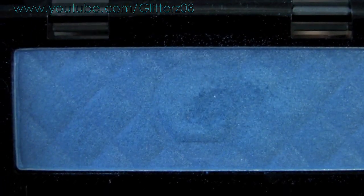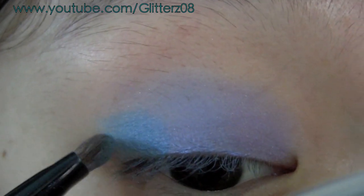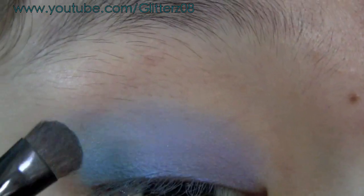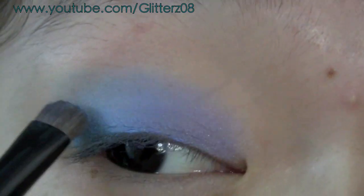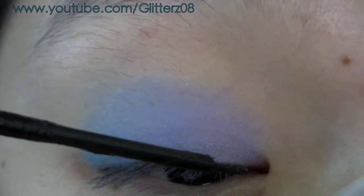Then taking the Posh Peacock eyeshadow, apply this on the outer third of the eye and just blend it out with the other colors that are there.